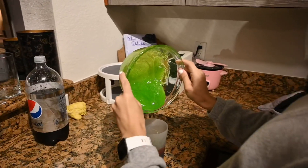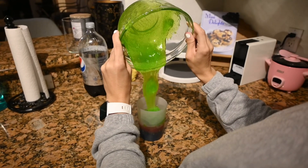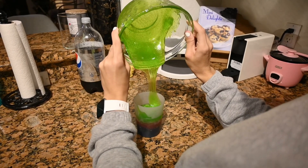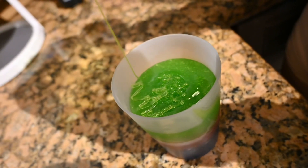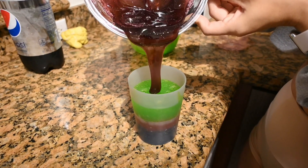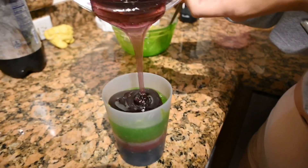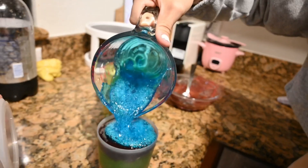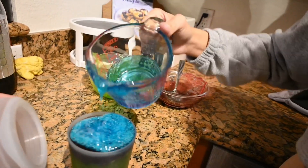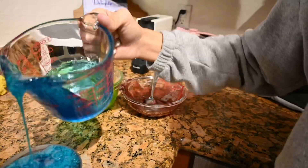Look at this guys, look how beautiful it chunked up — it looks like slime, it really does. Let's see if I can make a heart. Oh, that's steaming — keep going, keep going! You gotta go all the way to the top — more and more and more. Okay, that's enough! Put that baby in the freezer.